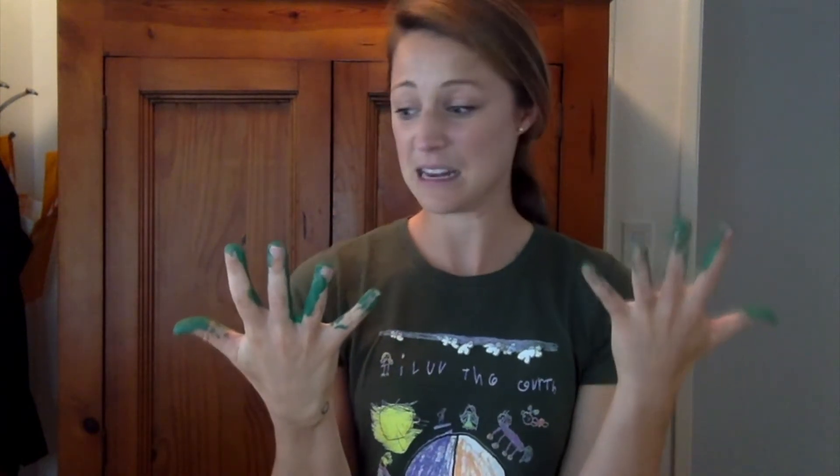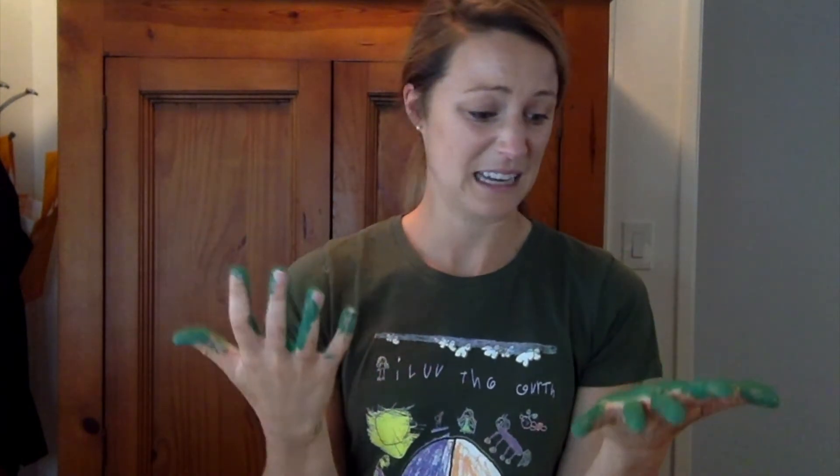Everything that I touched outside — the paint, the dirt — it's all getting on my sandwich supplies. And if I were to continue making a sandwich, all this paint and dirt would get on my bread and on everything in the sandwich. I'm just imagining it's going to go in my mouth, and then I'm eating paint and dirt and germs.